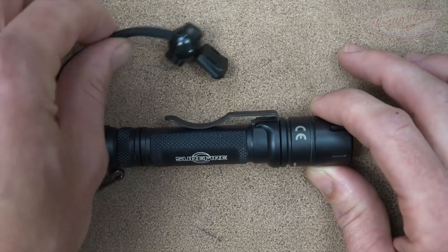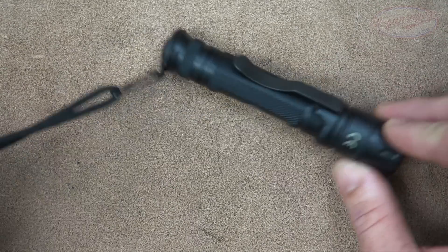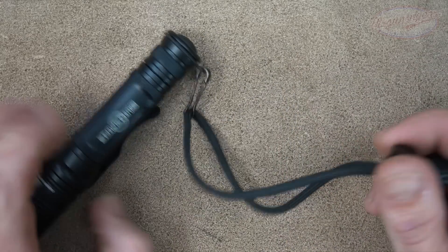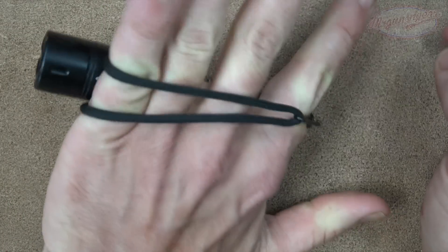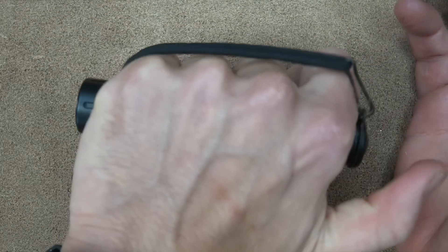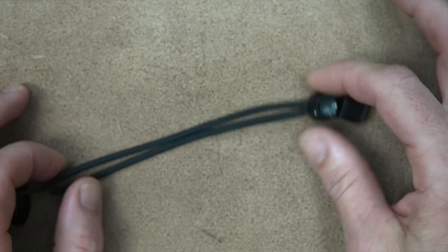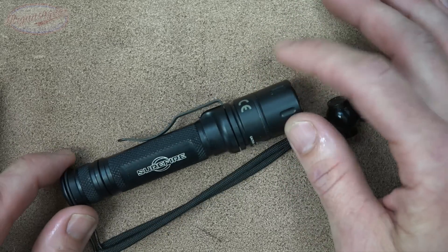With batteries, it comes in right at 3.51 ounces on my scale. It comes with everything you see before you: a small hook attachment point on the tail cap and a paracord lanyard. This is designed to be used as a fighting light — you hold it in your off hand, and if you need to do mag changes or anything with your gun, it's not going to fall free when you let go. Some folks prefer shock cord instead of paracord for elasticity, which makes sense to me.